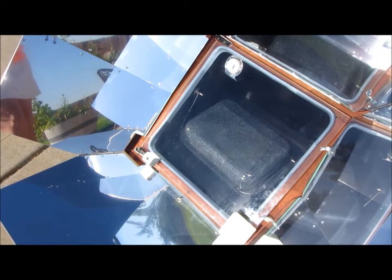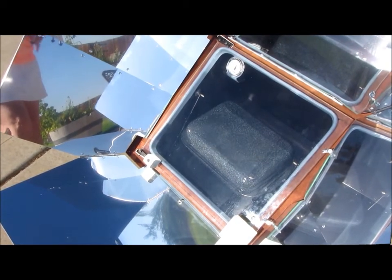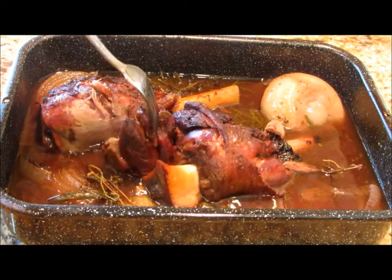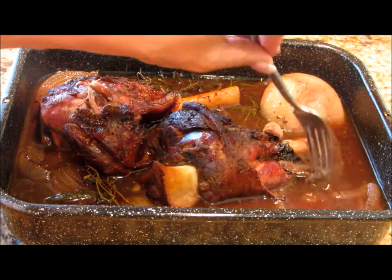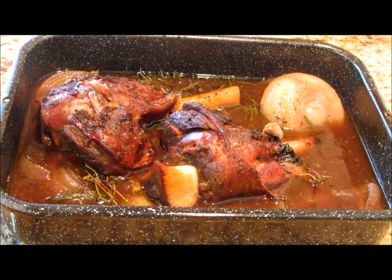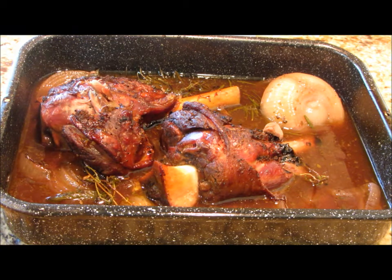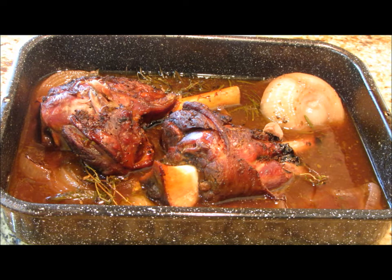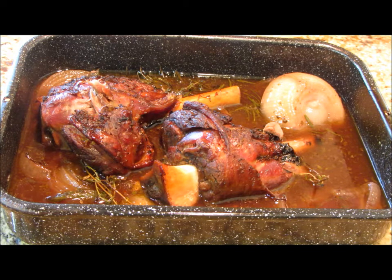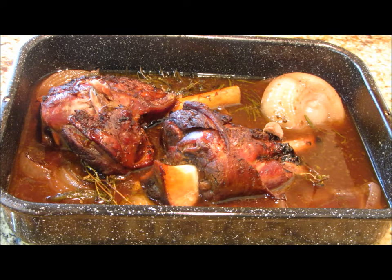I'll bring you back tonight when we're about ready to eat dinner. There's the end result of our lamb shanks — look how gorgeous. Pull-apart tender. It smells delicious. I'm going to remove some from this liquid and make a sauce. It was in the solar oven at 300 for the first hour, then I brought it back down to indirect light, which brought the temperature to right around 225, and just let it simmer for about 6 hours. This is what you have.